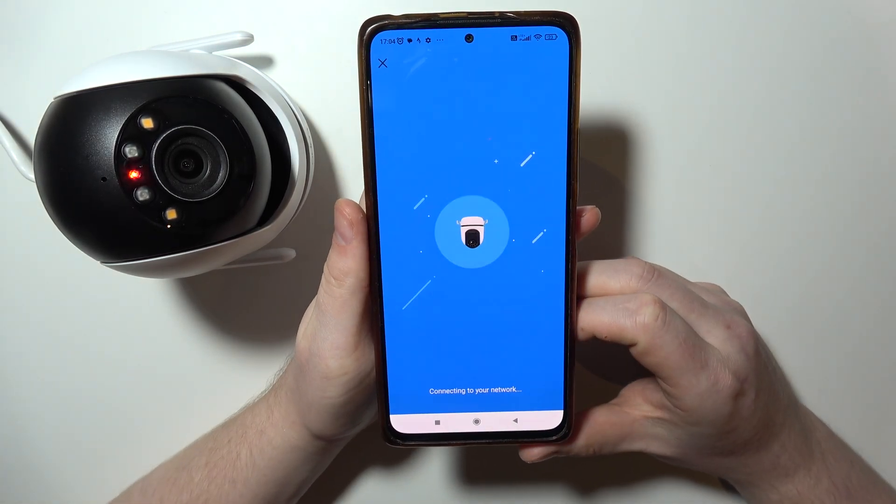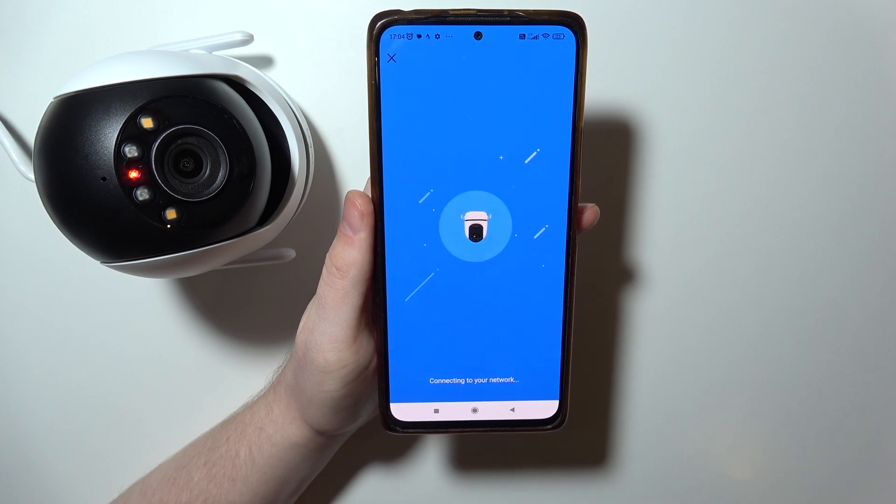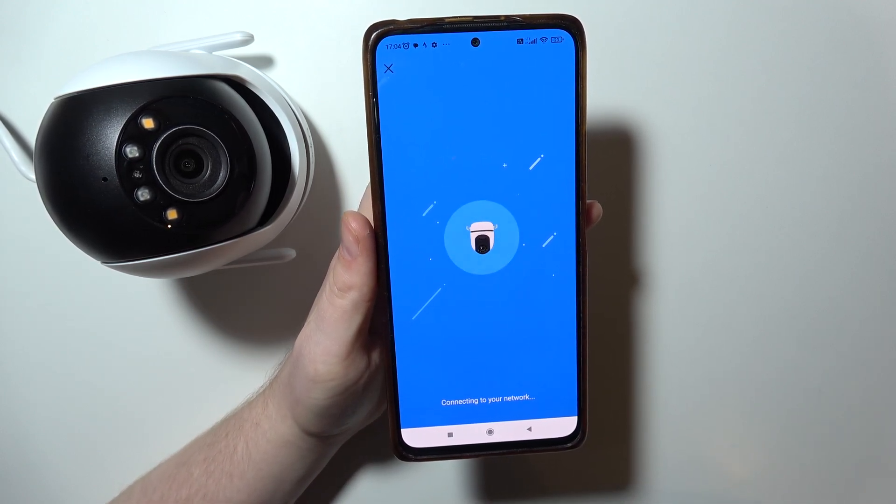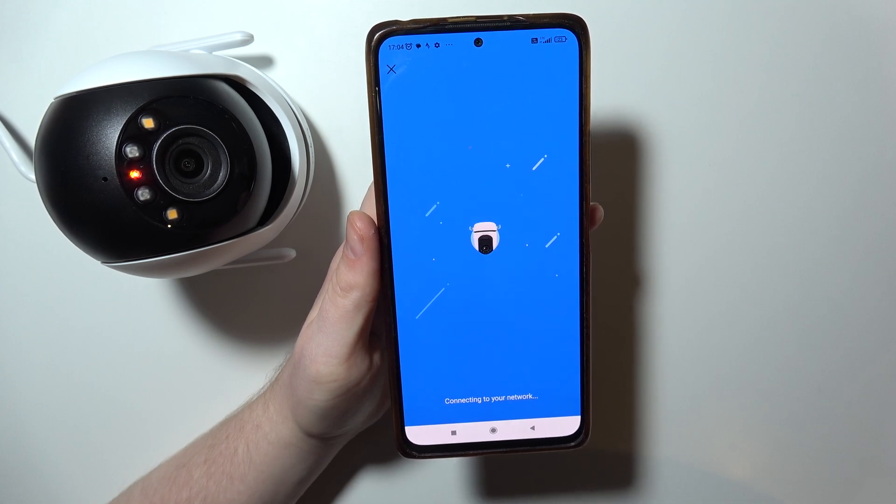Okay, so it's connected to Wi-Fi. Wi-Fi connected.